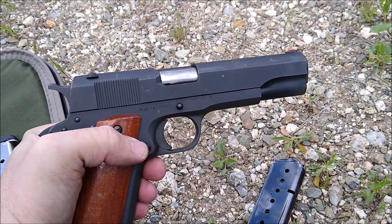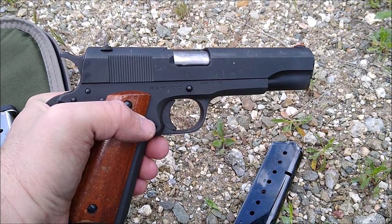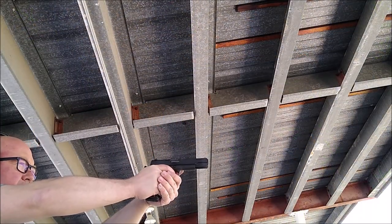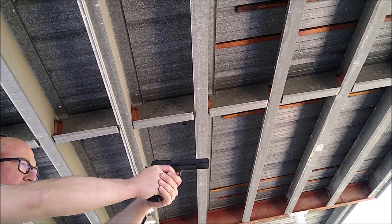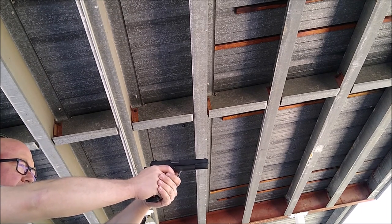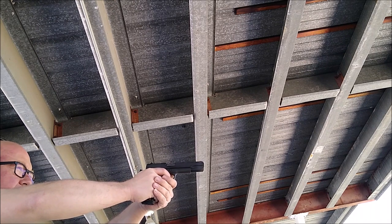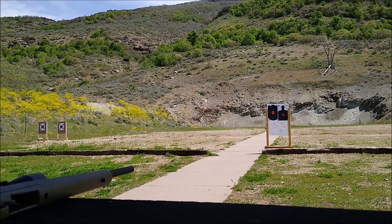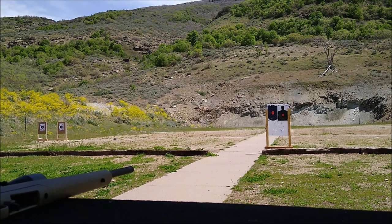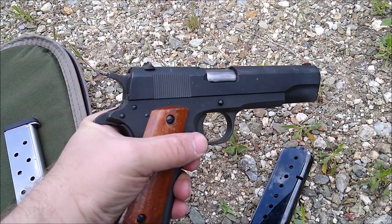I've been pleased with it as someone who is a middle-aged Chief Warrant Officer with bad eyes and bad reflexes — this shoots okay for me. My groups aren't great, but I'll put some footage on here so you can see how it shoots.